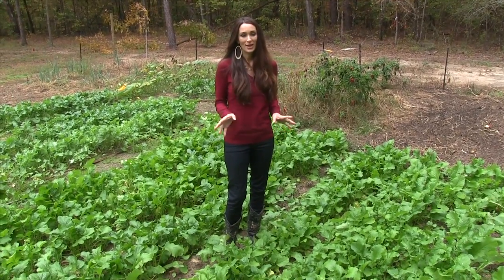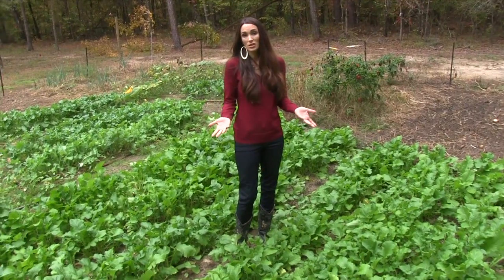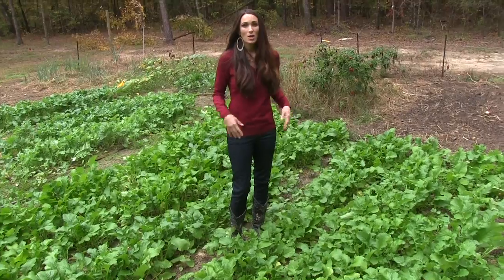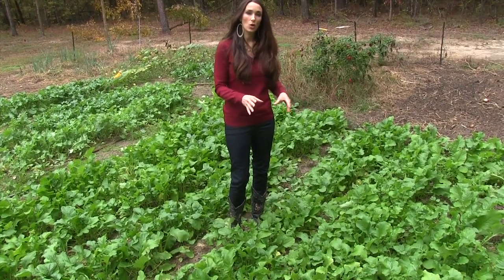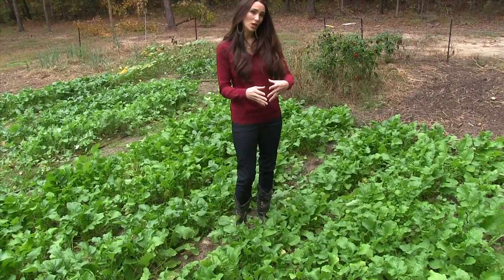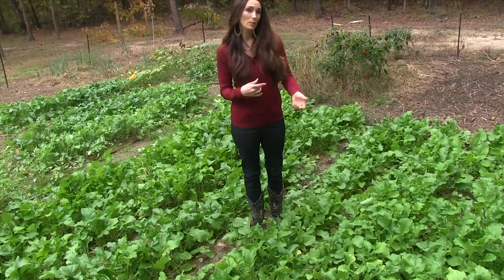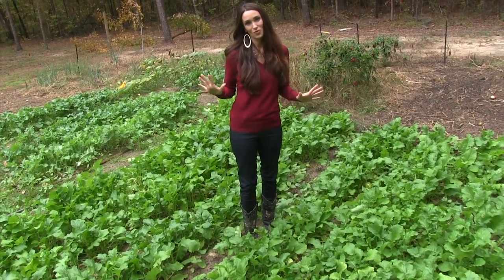Today I'm going to be doing collard greens. We have a mixture of turnips and collards, and I'm probably just going to mix them together because you can really cook them the same way. I'm going to thin these out — they're ready to be thinned out — and space them about every three inches apart. I'm going to be pulling them up, taking them in, washing them, and making the best turnips you've ever had.